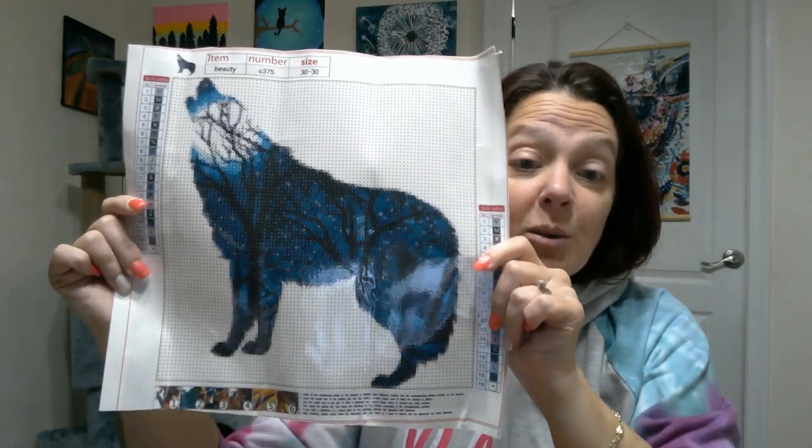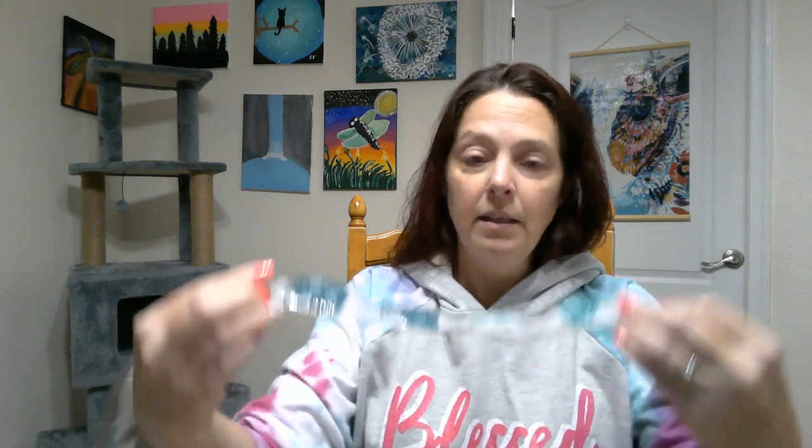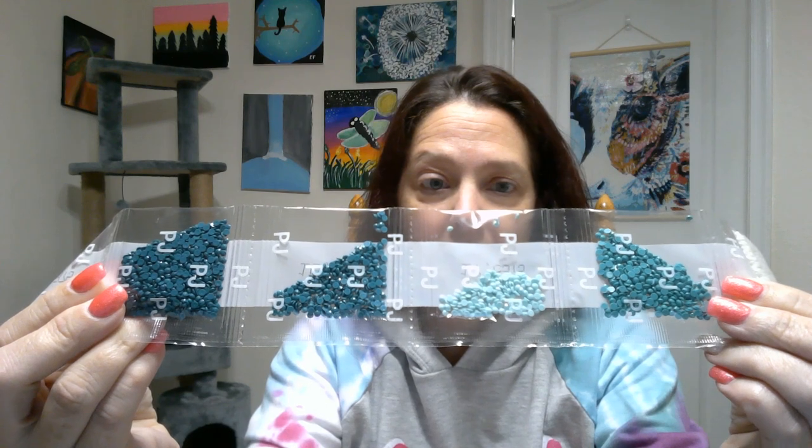This is really an awesome image — you have the wolf and then a wolf inside howling at the moon with trees. This just captivated me. I had to have it, not to mention it's all teal — really pretty colors. There are 19 colors on this one. Lots of white of course, no DMC numbers on any of these. We have four bags of background and then four shades of teal.